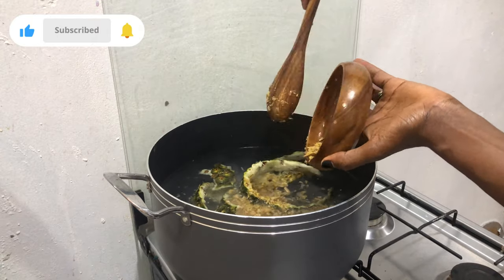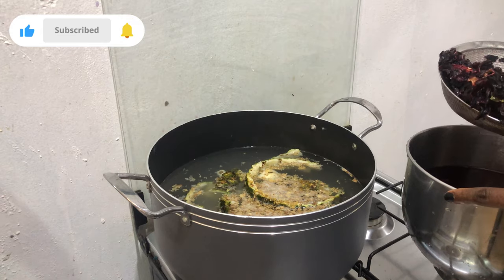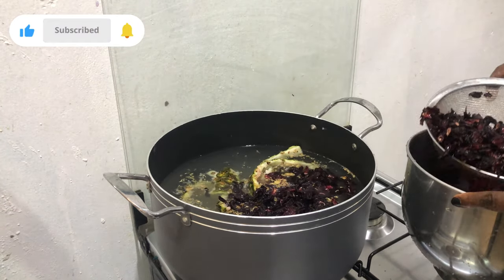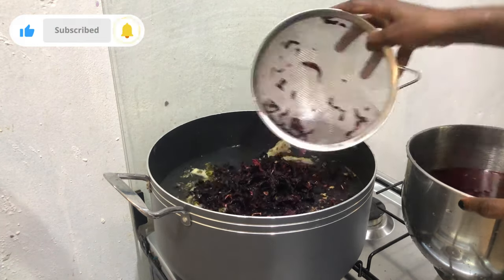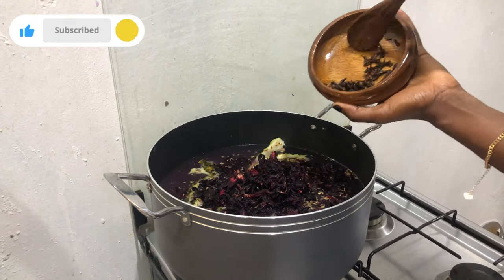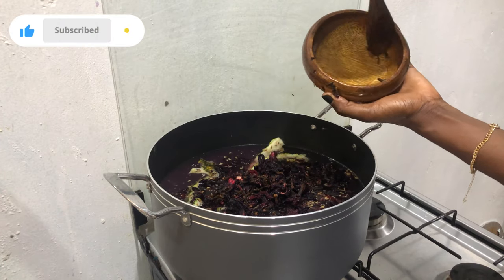The next thing is to add in the zobo leaves. You're going to wash the zobo leaves because sometimes there's sand, so make sure you wash it properly — even if it's a large batch, make sure you wash it thoroughly. Then pour it into the water. The next thing is to add the cloves. Add it in and we're going to cover the pot and allow it to boil.